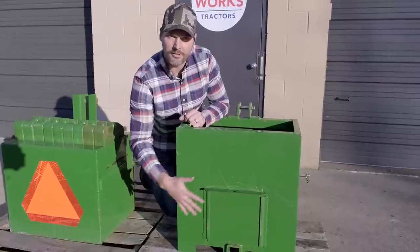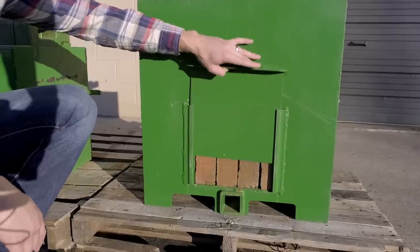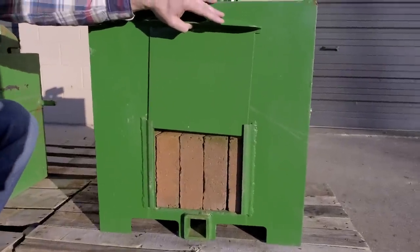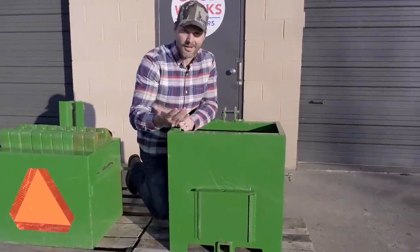You don't see a completely flat surface here on the Titan — you're going to see a few things going on. Number one, you do have a trap door. So if you don't use concrete to fill up your ballast box — say you use stone or sand, something along those lines — and you want to empty it out, just lift up the trap door. It's a lot easier to do that way.